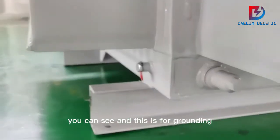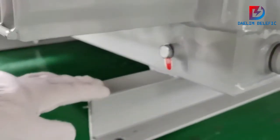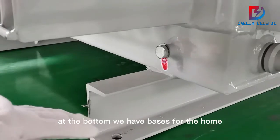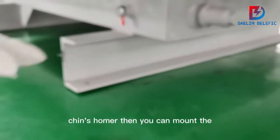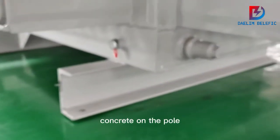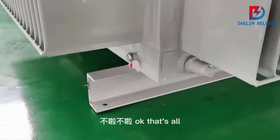Down here we have a drain valve for the oil. This symbol indicates the grounding point. At the bottom, we have the base for the whole transformer, so you can mount it on concrete or a pole. That's all.